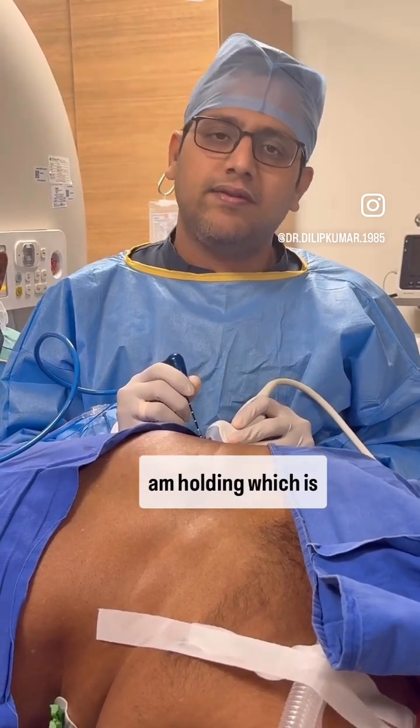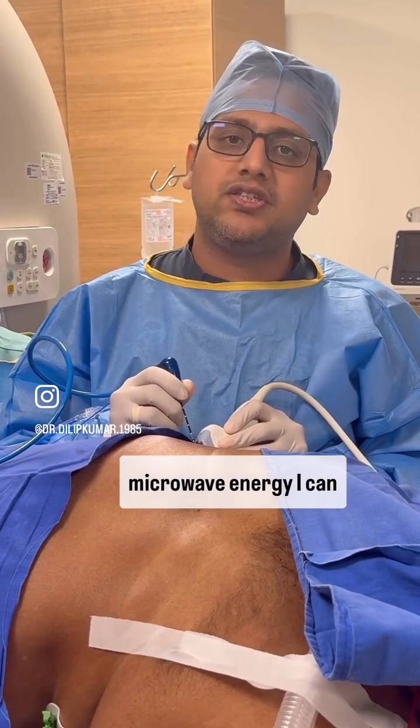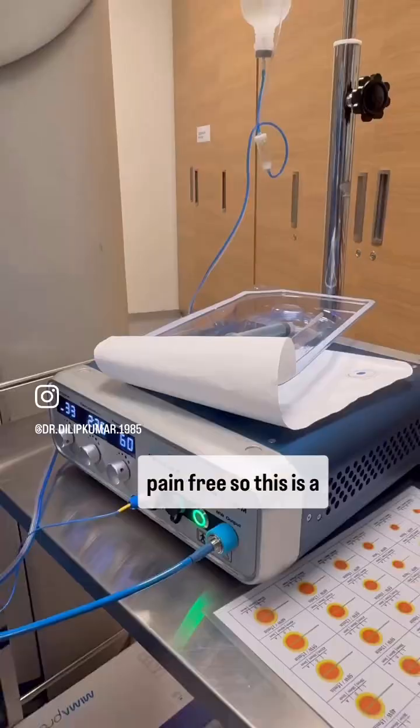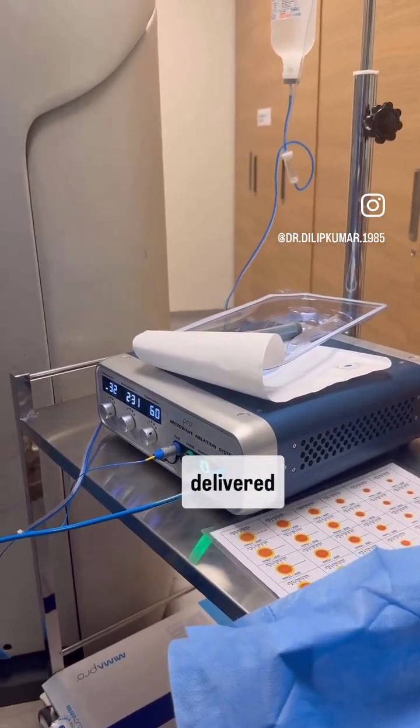This treatment is done with the help of this needle which I am holding, delivering heat at the tip with microwave energy. I can discharge the patient the next day itself, and it is almost pain free. This is the microwave machine — you can see the numbers there showing the heat that is being delivered.